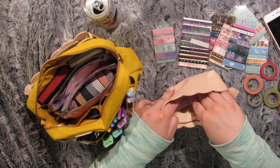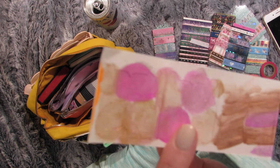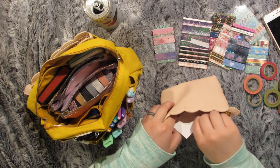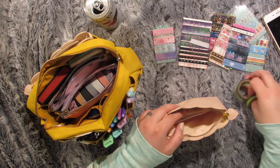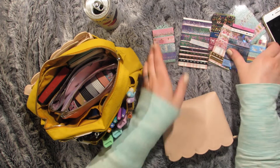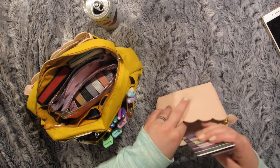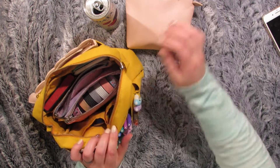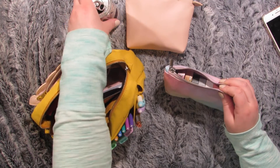And then a couple sheets of watercolor tabs — these were actually just Bible tabs that came with books of the Bible and my kids used them for their Bibles. They painted their own tabs. And all the blank ones that came on the end, they didn't really have use for those, so they let me take them so I can use them in my planners.